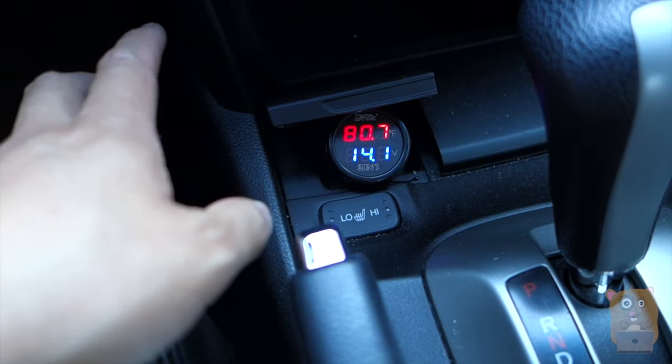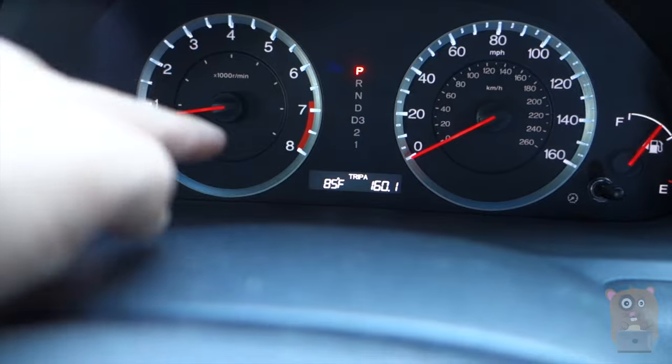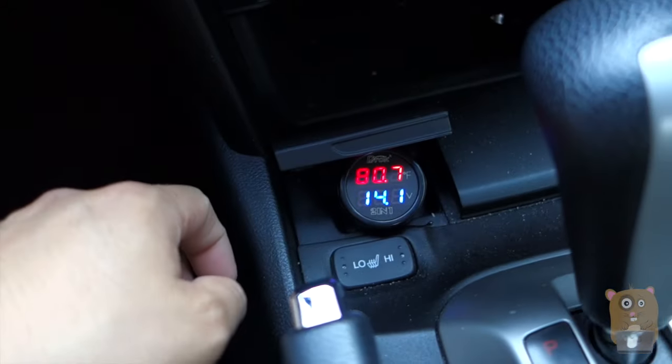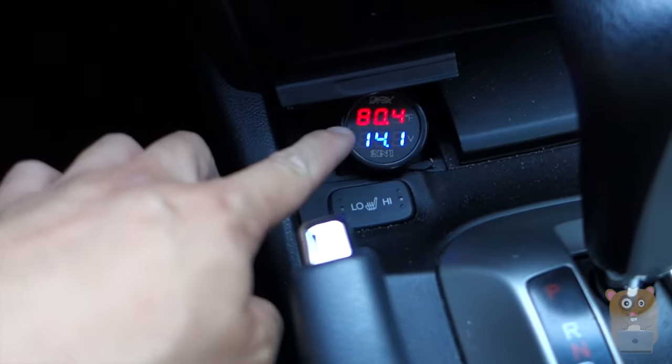As for the temperature sensor, it's pretty much in the ballpark of 80-some-odd degrees. Currently my vehicle measures the outside temperature as 85. So inside my car I do have the air conditioner turned on. I have it set to 72, so it's been running for a while, but currently it's measuring at 80 degrees.